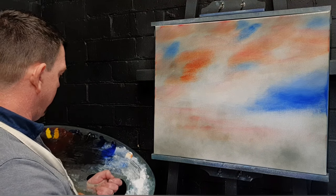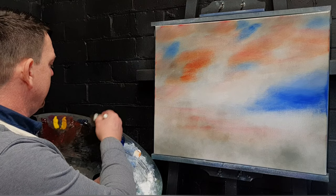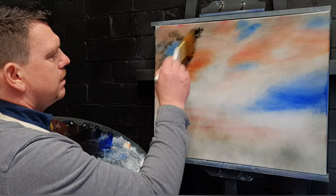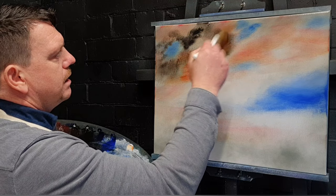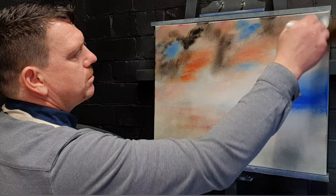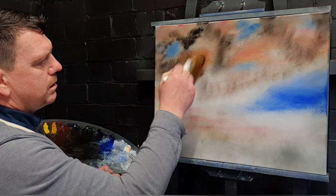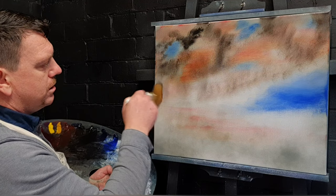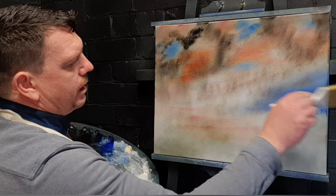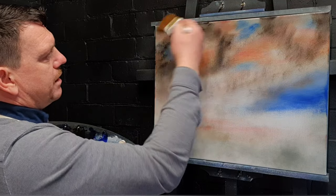Without cleaning the brush, just wiping it on a paper towel, I'm going to pick up a touch of Midnight Black, just tap that in there, and then just swirl this around — really get up there and swirl it around. There's less paint on the brush as we go, so we'll get a little bit lighter towards the horizon. Just swirl this around, go into the blue, go into that light spot there.